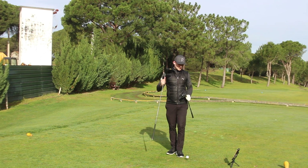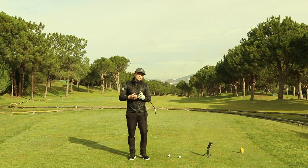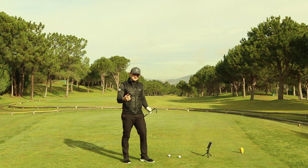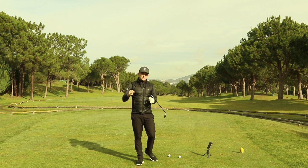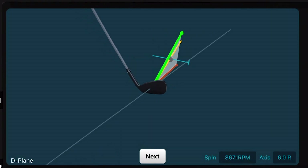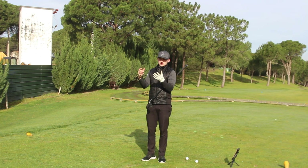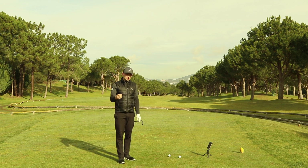We've got the FlightScope down here and this is going to tell you the real reason why you cut the iron but slice the driver. If you're someone who cuts the golf ball with irons and slices it with the driver, we have a club path traveling to the left of target and a face that is open to our path, causing the spin axis to tilt and the ball to go right. Looking at the D-plane — the difference between our face and path, and our angle of attack and dynamic loft — in its simplest form, the difference between club path and where the face is pointing will make the ball go in different directions.